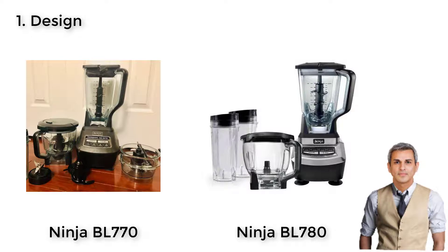However, in our opinion, we would prefer the less bulky model, which is Ninja Blender BL-780.